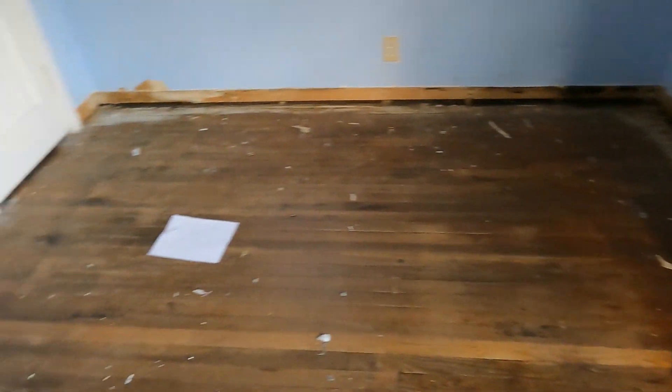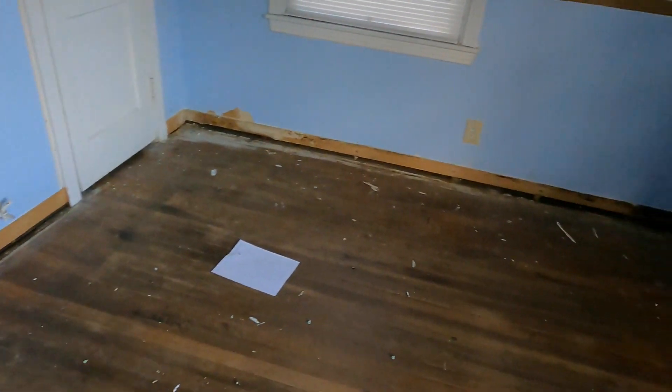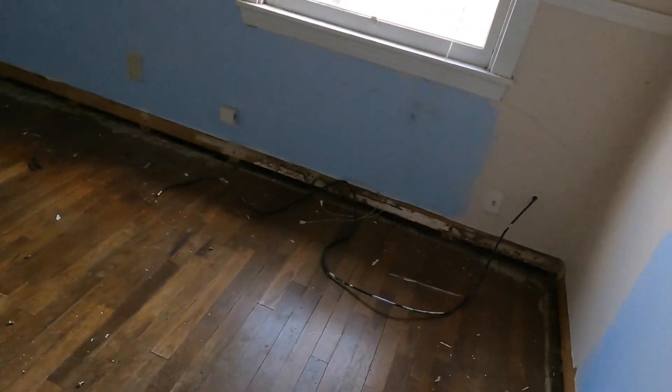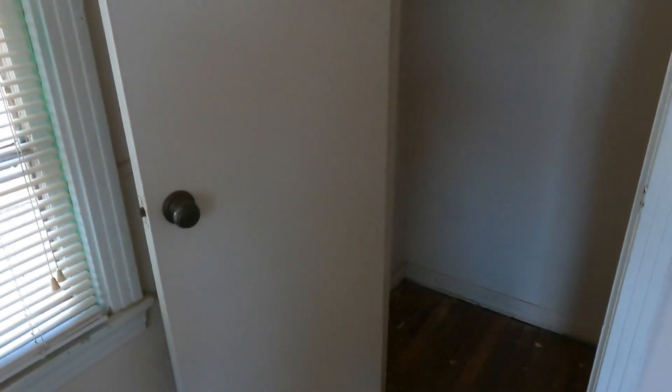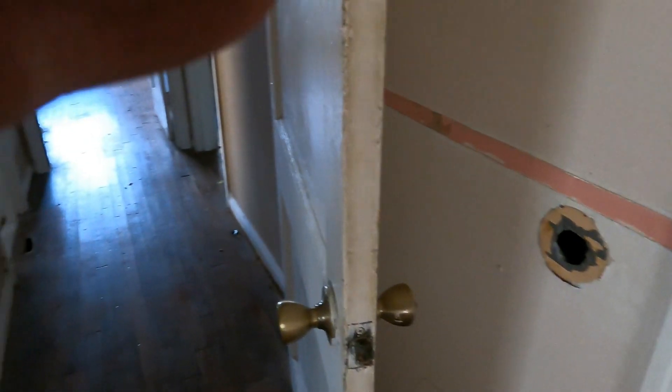We've got the baseboard completely pulled up in this room because in this back corner and through a lot of the sections it was crumbling away as I was trying to pull up the quarter round, which makes me believe there was some rot at some point and it just started flaking away. The rest of the sections I just pulled up the quarter round, because I can get the flooring done by getting it within a quarter inch of the trim and then doing a quarter round to cover it. That's pretty much it for today — we'll let the painter get in here and do his touch-ups and we'll be back.